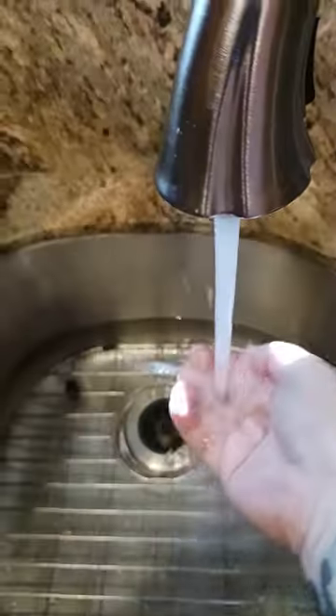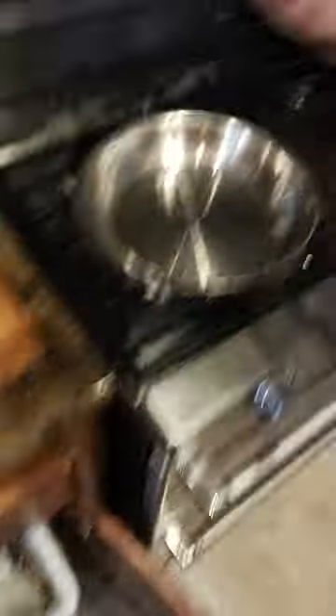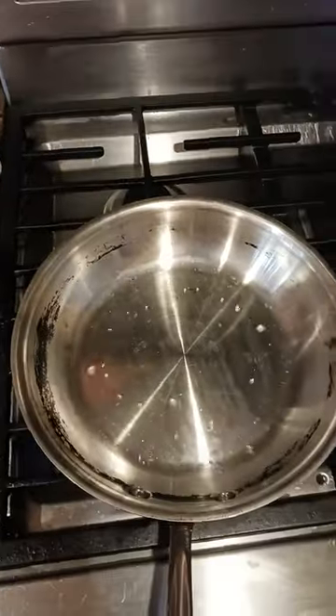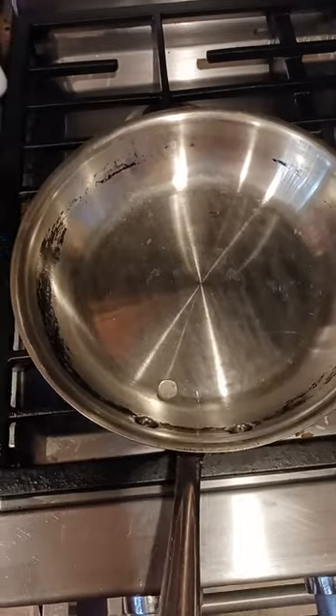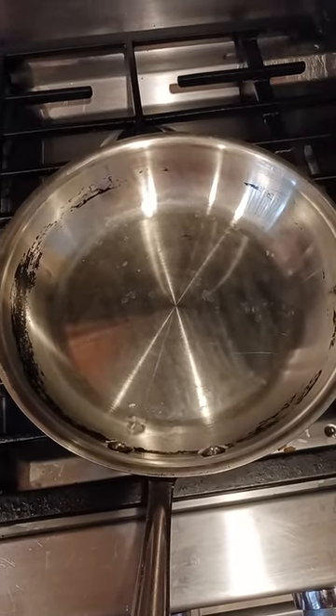To prove to you that it is water, I'm going to go to the sink and get some water in my hand. I'm going to drop it in. So this is what you want — those balls of water to just collect and move around and do whatever they want to do.